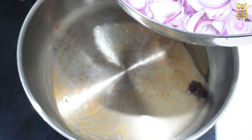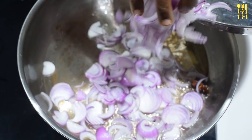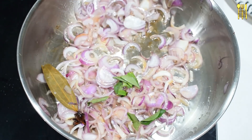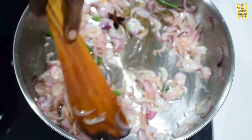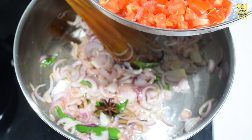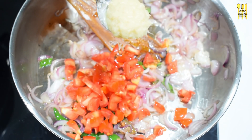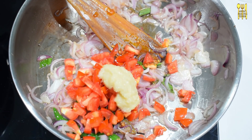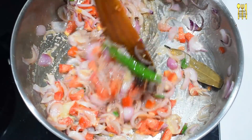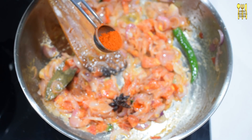We'll cut the two pieces. We'll mix a light and a half minutes. We'll mix a bit in half. We'll mix all the 2 pieces. We'll mix 1 spoon.